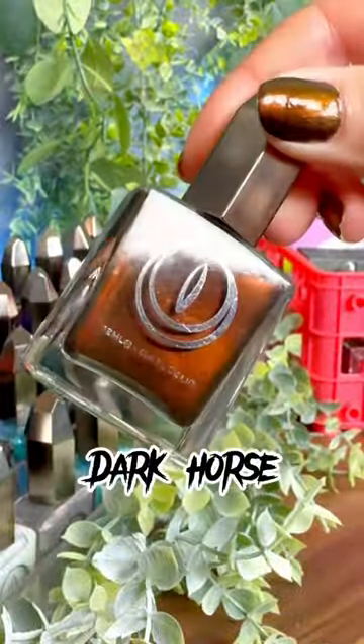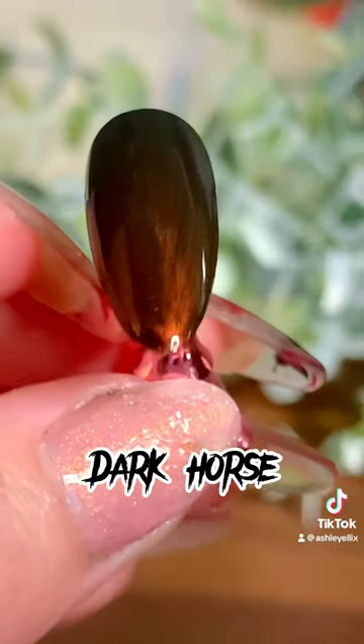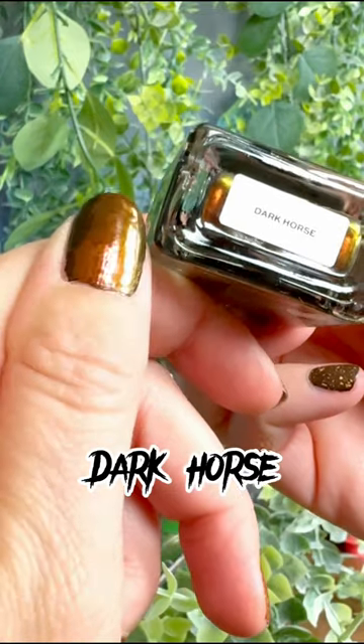Dark Horse truly was the dark horse in the Midnight Rodeo collection for me, because I was not expecting to love it so much. It shifts from black to different styles of bronze — antique bronze, a green bronze, a gold bronze. Amazing.